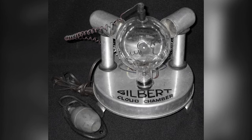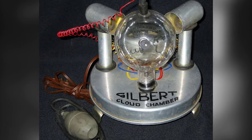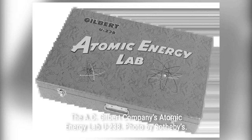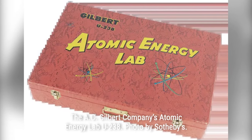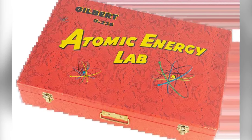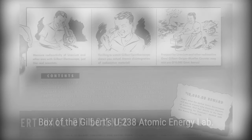The Gilbert U-238 Atomic Energy Lab was an actual radioactive toy and learning set. The 1949–50 set came with four samples of uranium-bearing ores — autunite, torbernite, uraninite, and carnotite — as well as a Geiger-Müller radiation counter and various other tools.